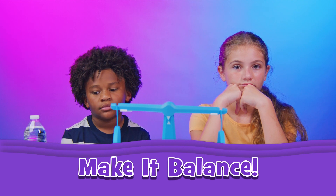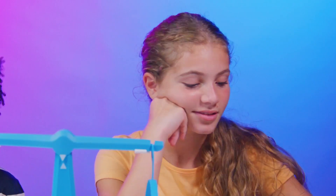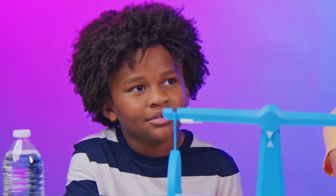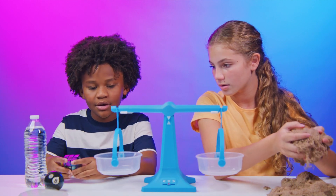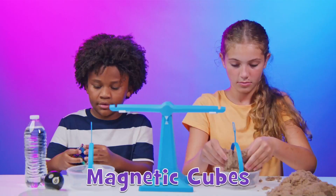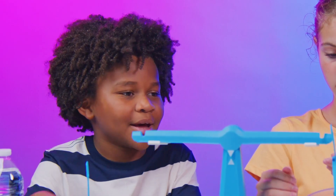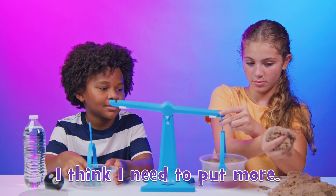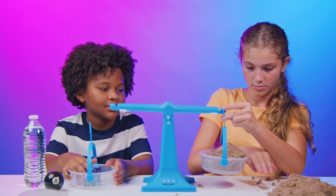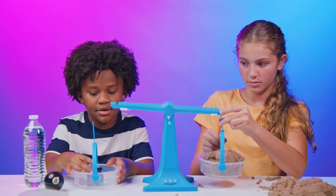Carter, Kirby, let's see if you can make it balance. The goal of this challenge is to see if you can make the kinetic sand balance with a random object. Some objects can be deceiving and may weigh more than they appear. Carter, you can't touch the sand, and Kirby, you can't touch the random objects. I think you need to put, like, yeah, that much. It's metal.